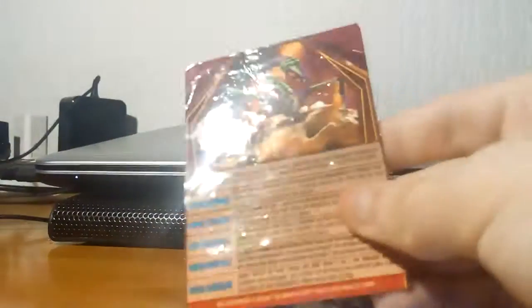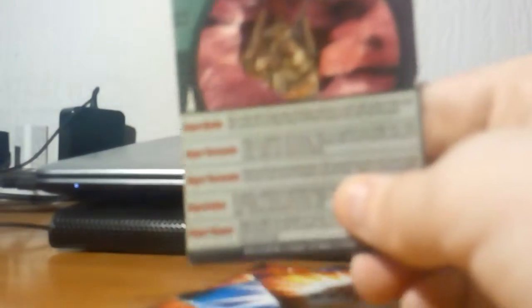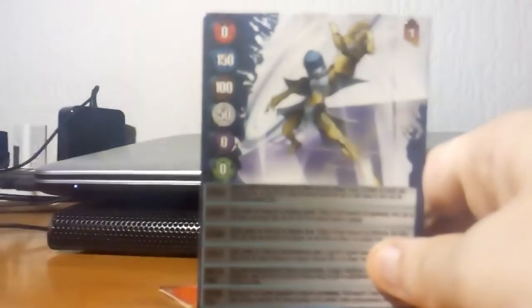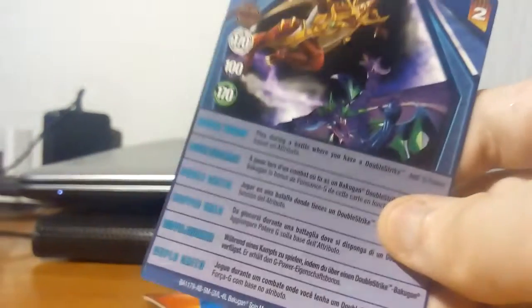Here is the battle gear ability card — from somewhere I have an ability card called 'Super Shake.' Here is another ability card called 'Super Quake.' There is an ability card that I have two copies of. On the card you can see Drago is the main hero of the series, and that's Darkus right there.